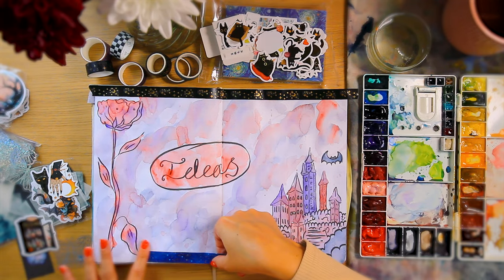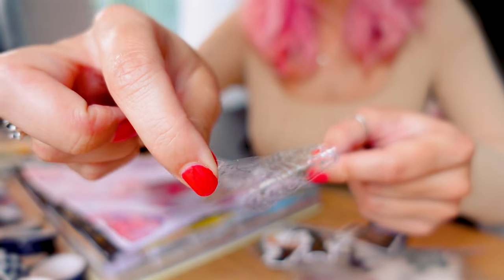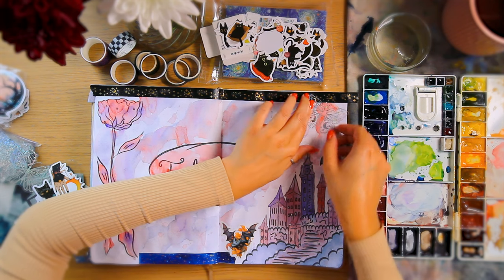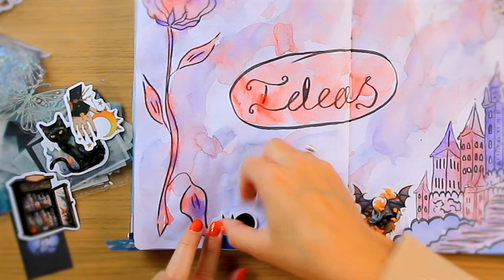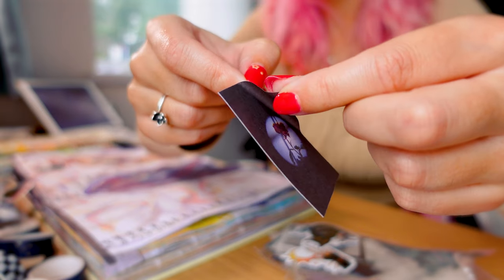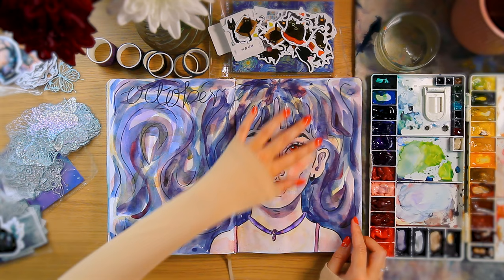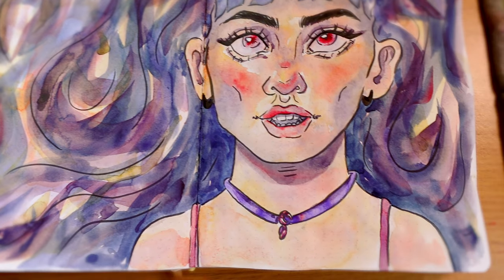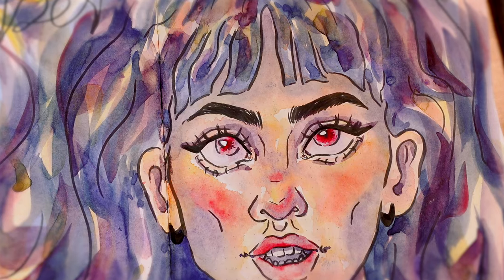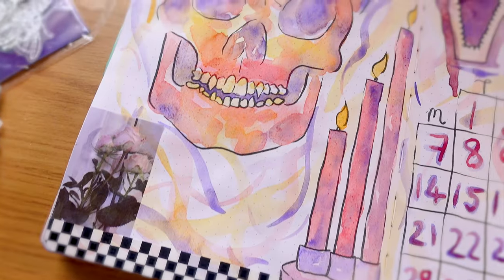I don't know if the decoration really improves these pages, but it's always fun to add stickers and tape to pages like this — I just might have gone a little bit overboard. I have left the first page completely undecorated; I didn't feel like it really needed anything. And that's all the pages complete. These pages are fun, slightly spooky, and very different to anything we've created in the last few months.